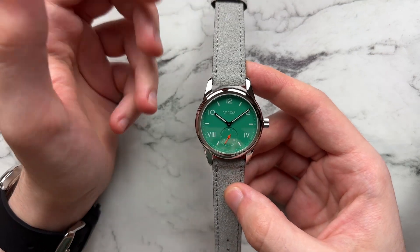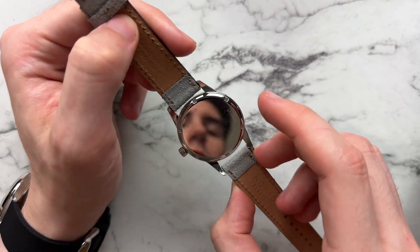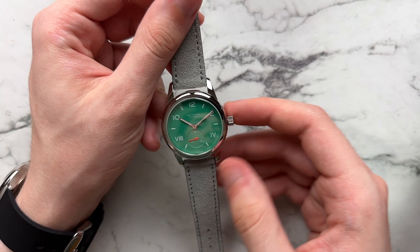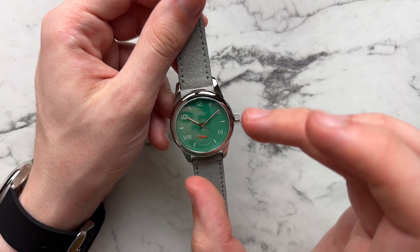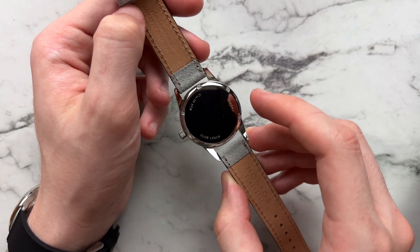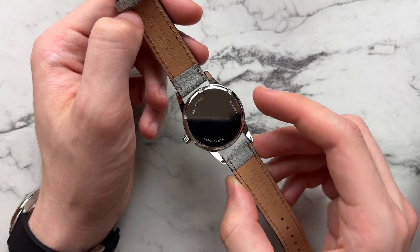Taking a quick look at this green Nomos — this is technically called the Electric Green or the Nomos 715. This is the variant with the closed case back. What is nice is we do have 100 meters water resistance. We don't have a screw-down crown, just a push-pull. Sapphire crystal on the front, and of course this is sporting Nomos's in-house Alpha caliber. You can opt for a sapphire case back for an extra $300.